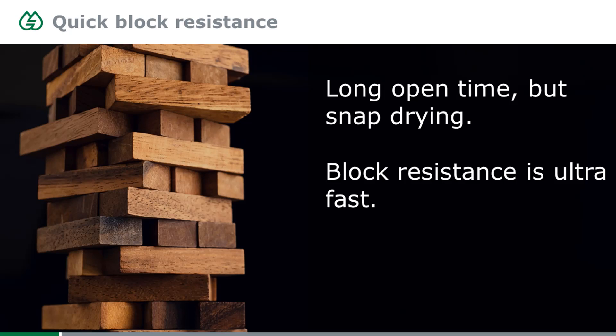Even though the open time is so long, you don't have to wait long for good block resistance — and that seems contradictory at first. We'll see a graphic that explains why. The block resistance is quite fast and good, even though the open time is much longer.